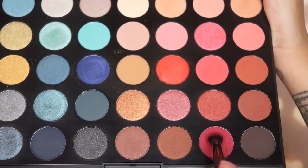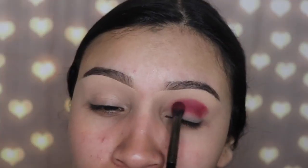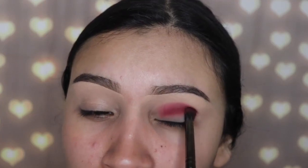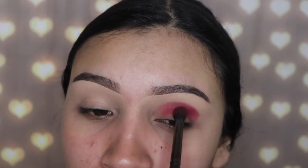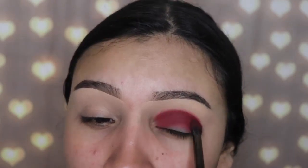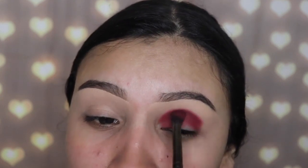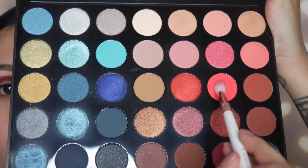I'm going in with the Morphe E17 brush and blending this all over my crease. It's okay if it goes below the crease because we're going to be applying shades there and it's going to get covered up. The more you blend the better smoky eye you will get, so just keep packing it on little by little, building up the intensity. You don't want to make a mess by adding too much shade and not being able to fix it after.